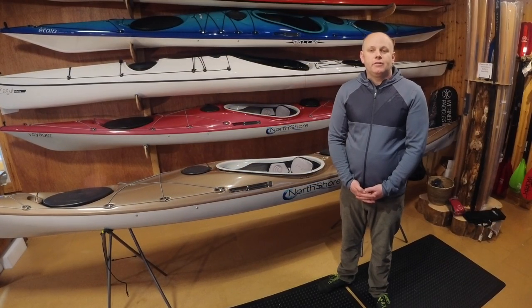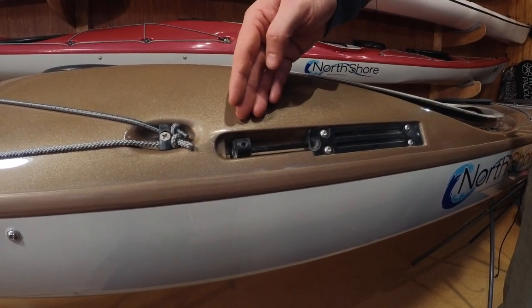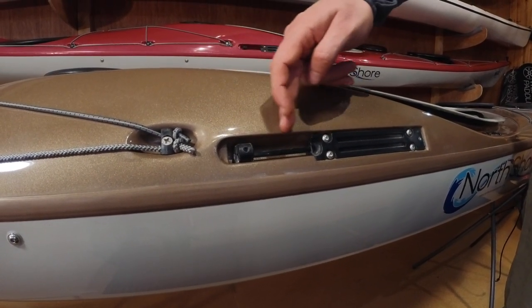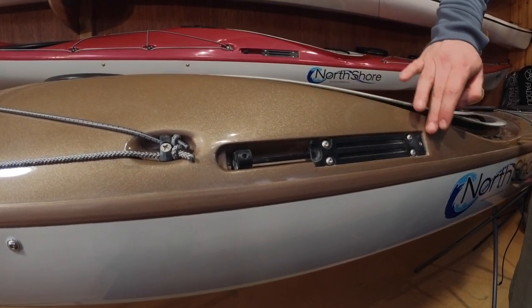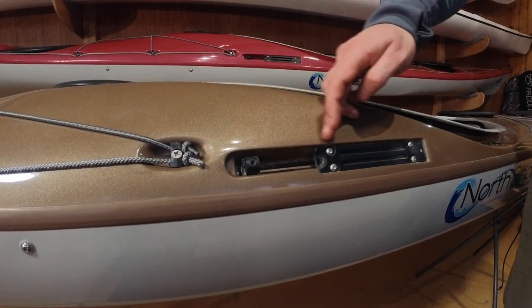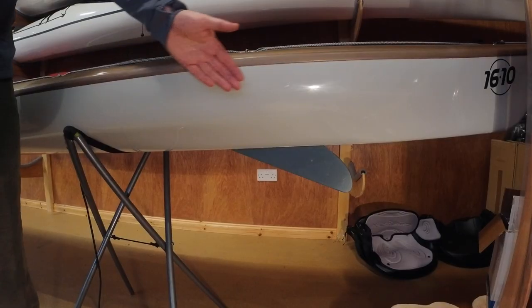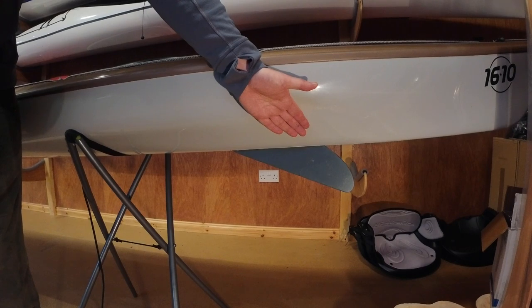The skeg system itself is made up of five relatively simple parts. The first is the skeg button. The second is the skeg slider tube. The third is the skeg slider housing. The fourth is the wire itself that passes from the housing all the way through the boat and enters the skeg blade.